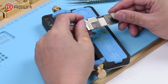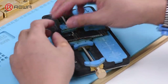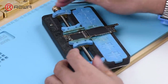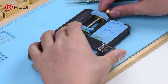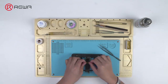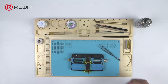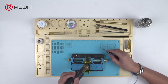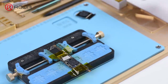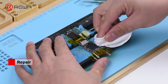There are four metal shields covering the iPhone XR motherboard. Let's start with the simpler one covering the CPU. Stick high temperature tape on the connectors around it first, then heat with hot air gun and remove the metal shield covering the CPU. We can see no signs of water damage here.